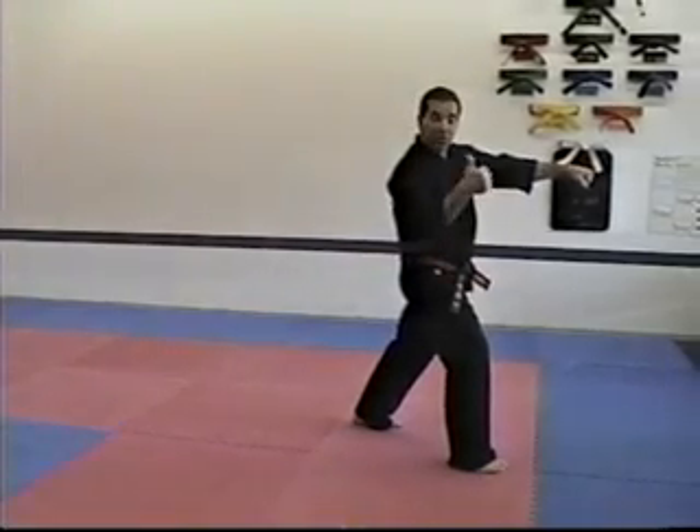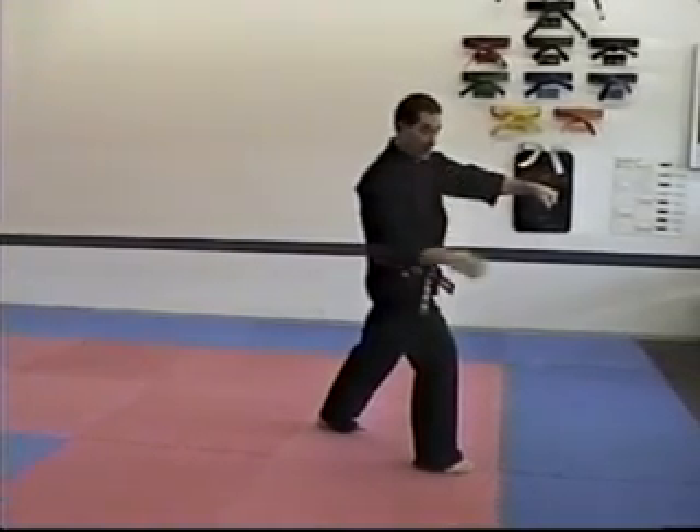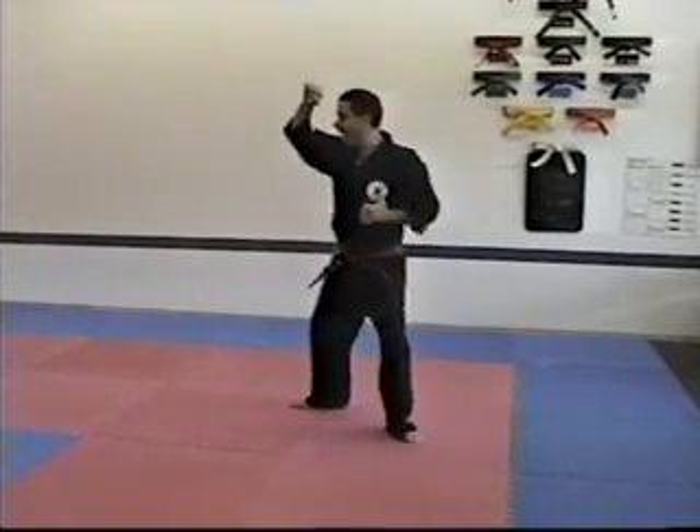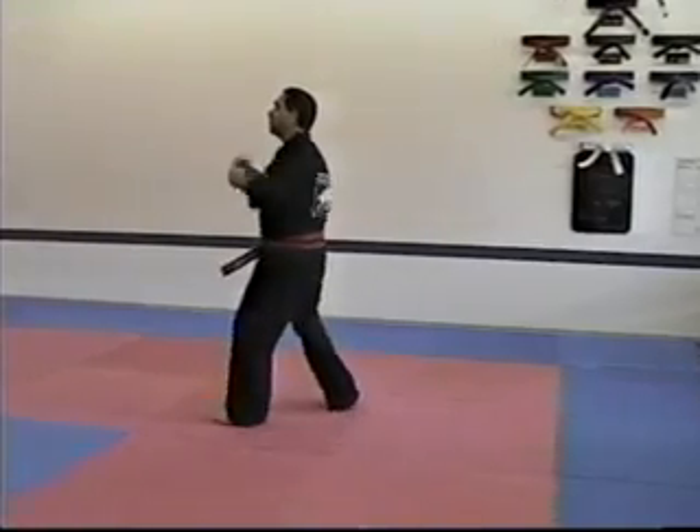Right foot — just like basic form one, two, three — is forward. When we turn, it's the easy turn: the front foot moves. High block, front fake roundhouse, back fist, punch.